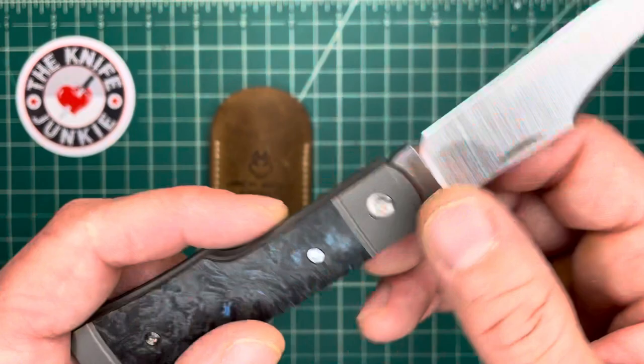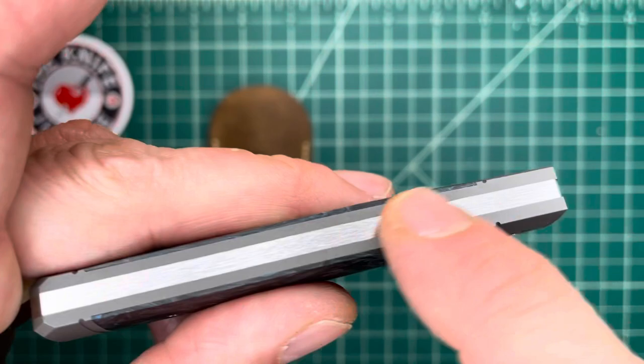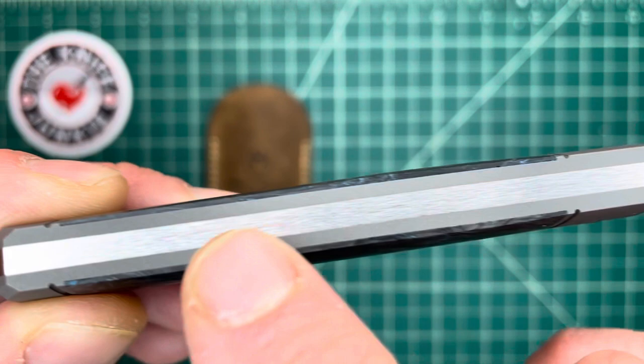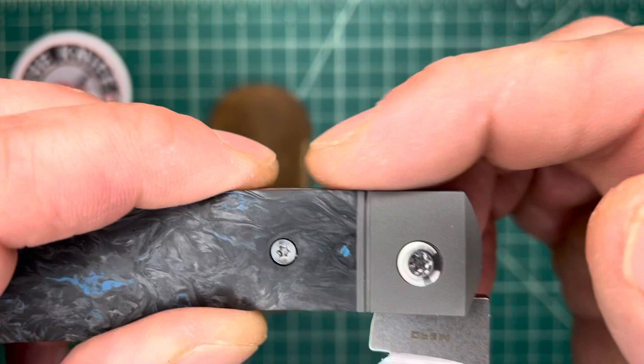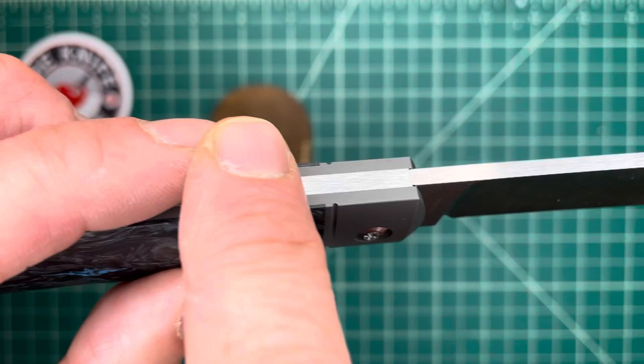What's also perfect for a slip joint is the corresponding fit for that action. The slip joint spring here is 100% flush with the integral titanium liners it sits between. When it's closed, it's totally flush. When it's at the half stop, totally flush. And that's a slip joint nerd thing — it serves no real purpose, but it's just a fit thing, a design thing. And then when it's open, it's fully flat and perfect.